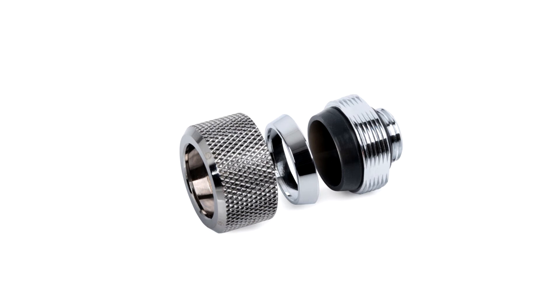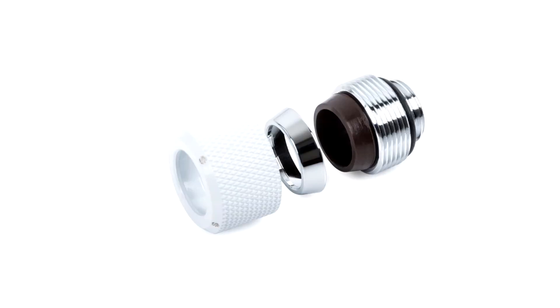The newly designed three-part locking mechanism on the fittings makes them easier to use with hard tubing. Where typically fittings require some level of force to maneuver them over hard tubing, the new design on the advanced multi-link range is slightly looser when not assembled, allowing the three components of the fitting to slide over the tubing with ease. However, once assembled and tightened, the mechanism locks into place tightly around the tubing, ensuring your loop is ultra-secure.